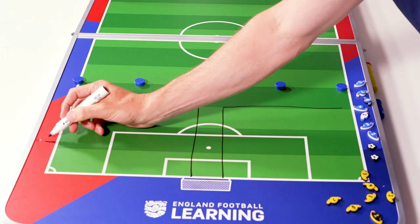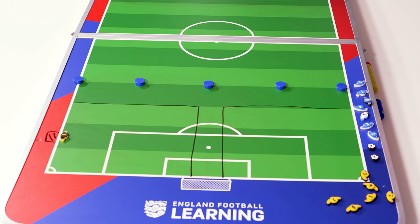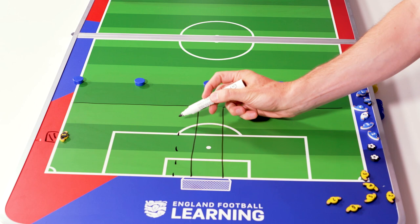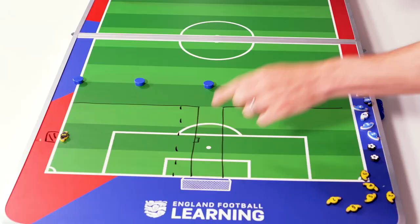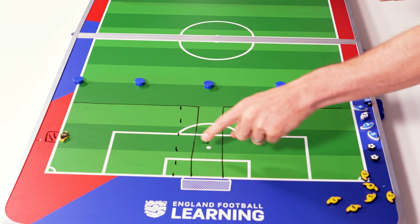At one end we're going to have a big goal with our goalkeeper. At the other end, because we haven't got goals, I'm going to put an end zone in and a mini target goal, set back from the line. If you don't have target goals, you might just ask them to dribble into the end zone. But if we have targets, the game will be: dribble into the end zone and then finish at the target.